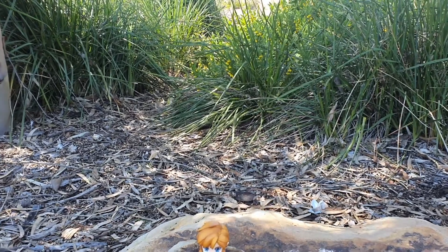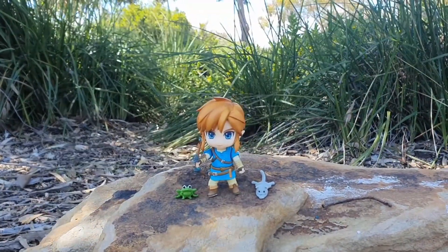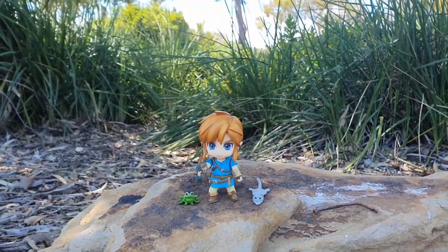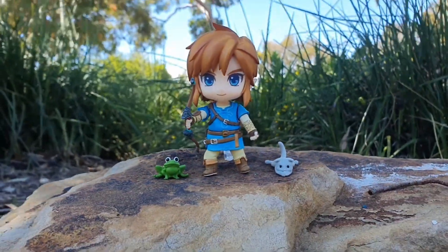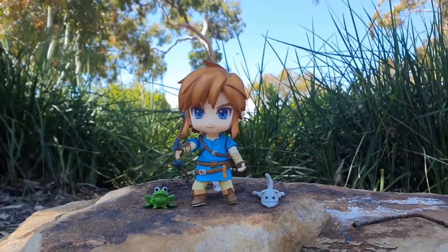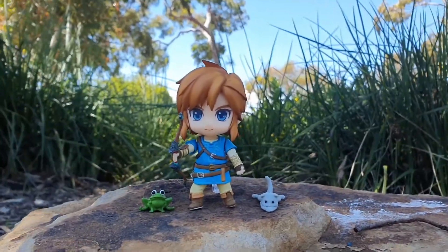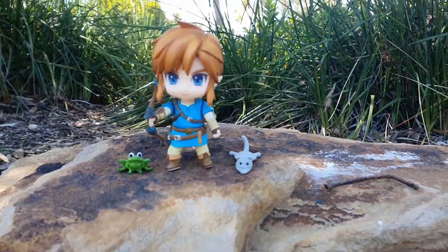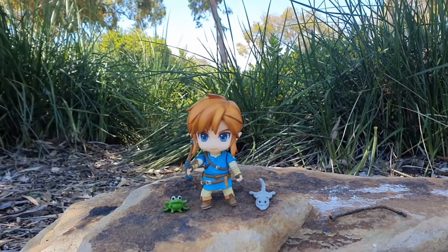I found a nice location for my last photo for today — right here on the rock. I've got Link set up, the Link Breath of the Wild Nendoroid. I'm going to come in nice and low, get a bit of bokeh in the background, come in from this angle, work on the lighting and grab this photo. Not sure about this cat though — probably going to change it to a different cat or take him out altogether. Let's see how it turns out.